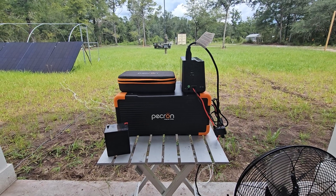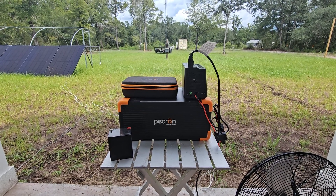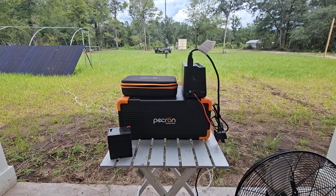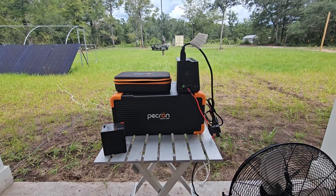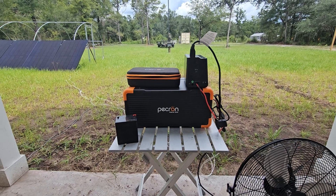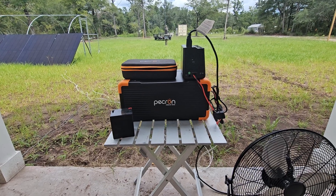Hi, welcome back to the Hicks Homestead YouTube channel. My name is Wade. Here we are on the homestead — it's a really hot, humid day in southeast Georgia in August, and it's also hurricane season, which explains why this is redneck engineered. So let's get into first the portable power station: this is the Pecron E3000, or EP3000.